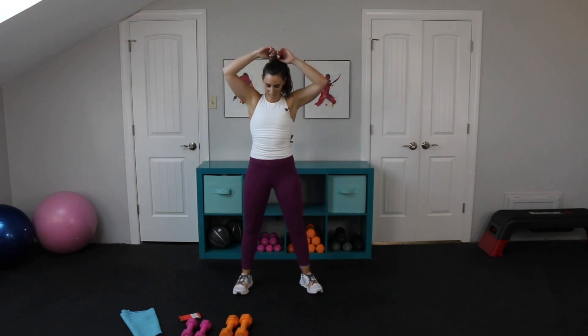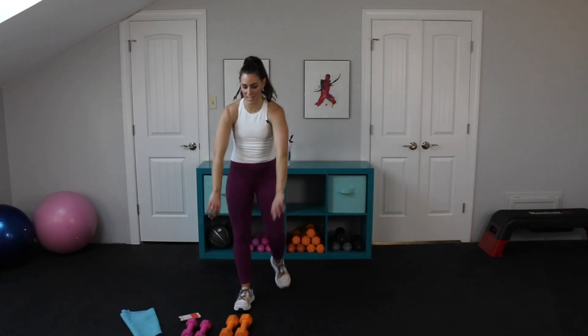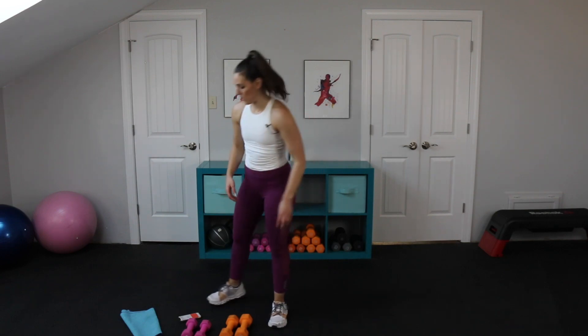Great job, team! You just finished your shoulder sculpt — I'm so pumped for you. It just feels so good to be done. I hope it's Monday for you because it's going to feel really good to have this done. My arms are dead. That bonus round — if you're sticking around, we're going to do that bent arm lateral raise and that Arnold press one more time, because we're focusing on those shoulders and they take a lot of reps to change.